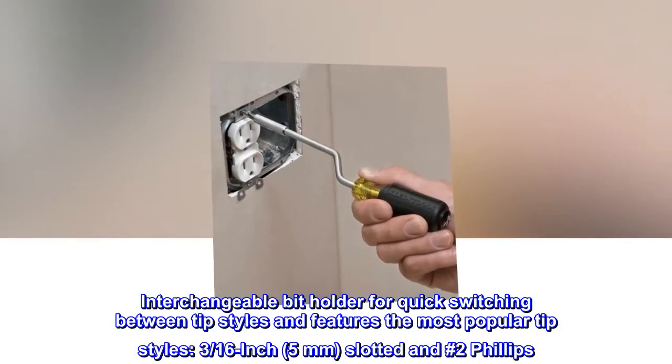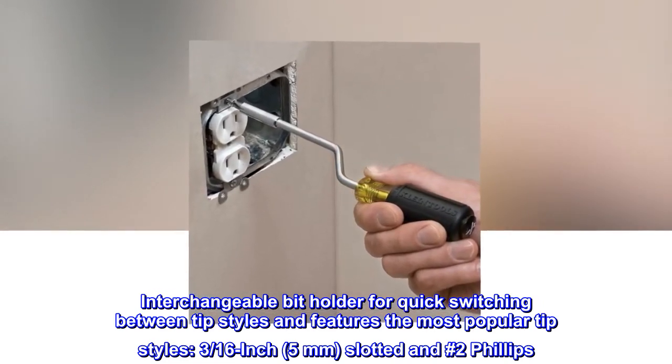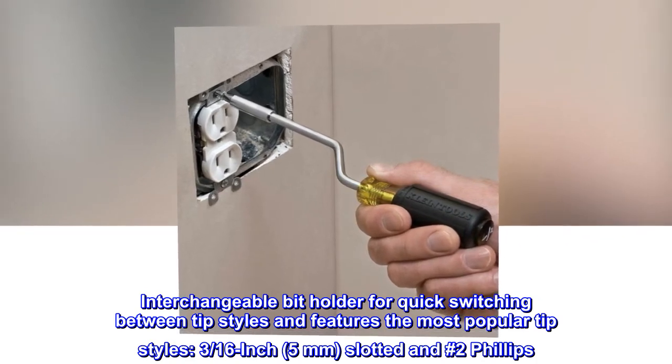Interchangeable bit holder allows quick switching between tip styles and features the most popular tip styles: 3/16-inch (5 mm) slotted and No. 2 Phillips.